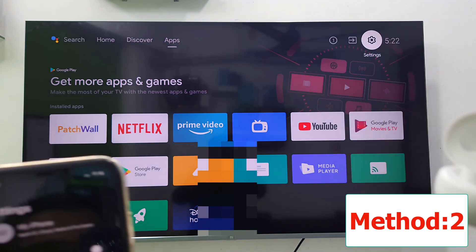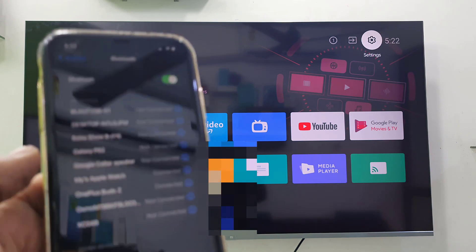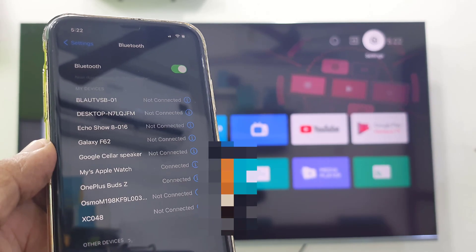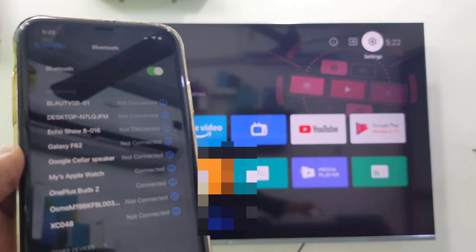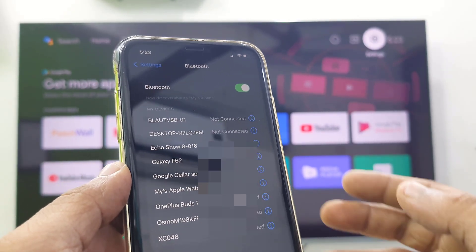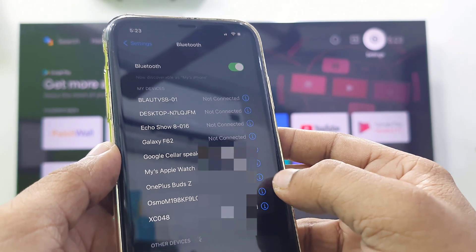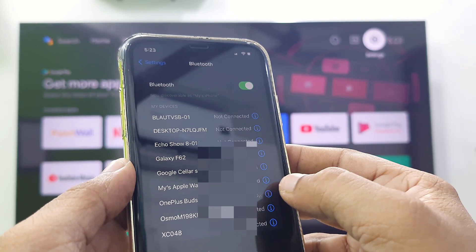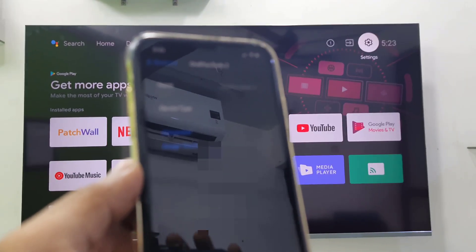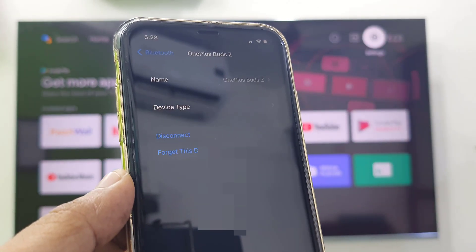The second method is you need to unpair these earbuds from previously connected devices. For example, if you have connected these earbuds to your phone or laptop, first disconnect that. I have previously connected these earbuds to my iPhone, so first I need to disconnect. I'll go to forget device — I will do the forget device.